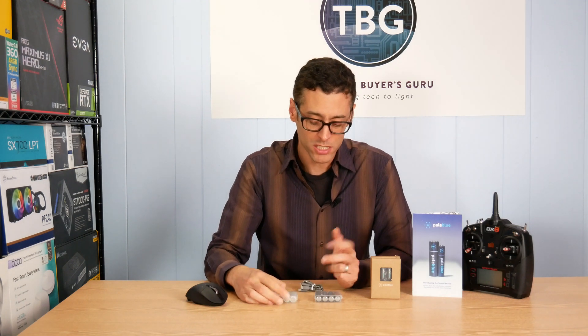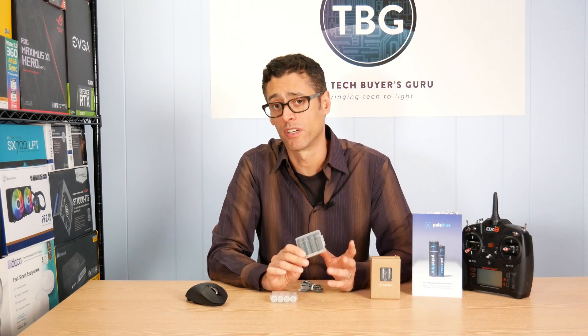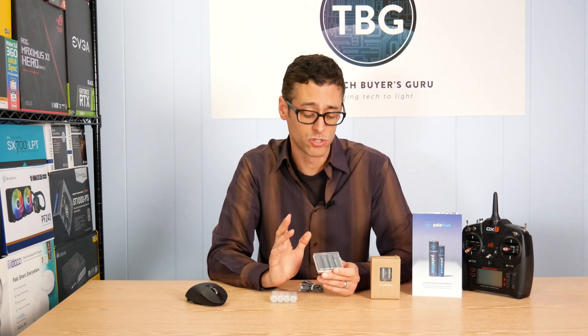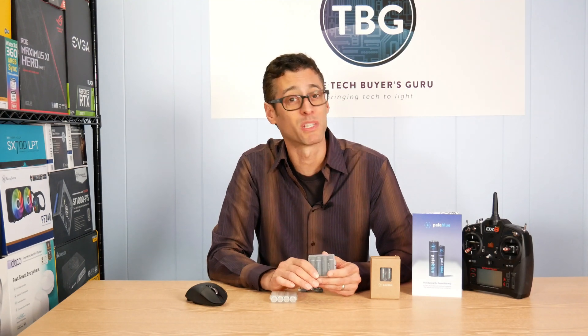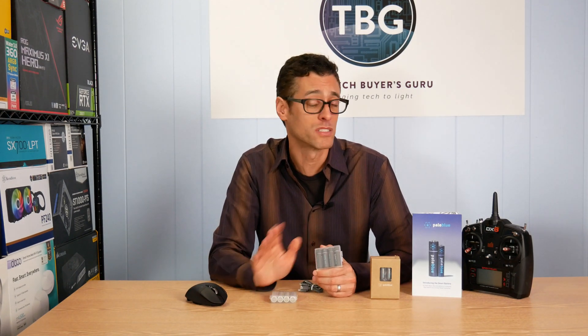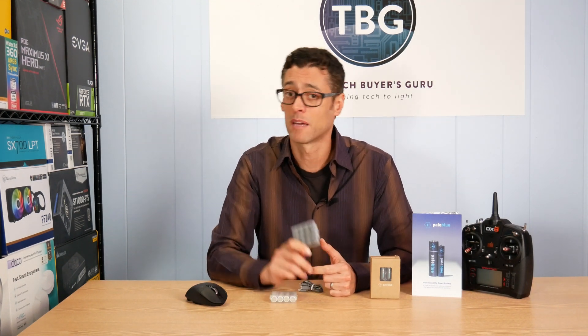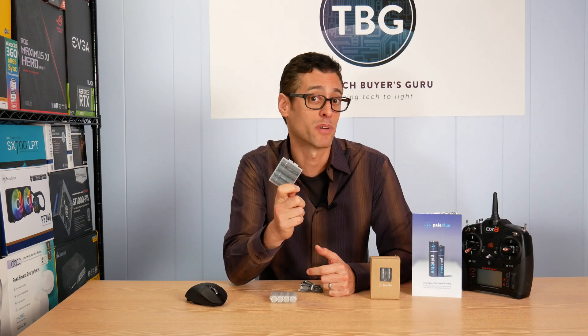So, it just so happened that Pale Blue came to me earlier this month with a crowdfunding campaign. They're actually crowdfunding on Indiegogo. I don't usually cover crowdfunded products, but it turns out that they've been extremely successful. They've raised hundreds of thousands of dollars and they're going to be going live with this product on Amazon later this year. That means to me, this is a legitimate product for review.